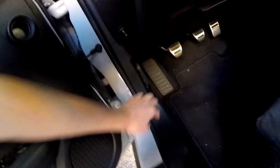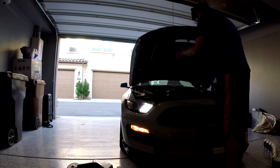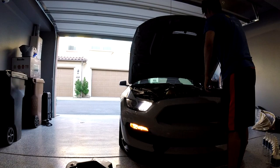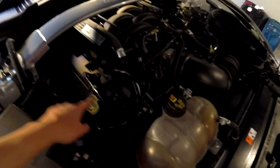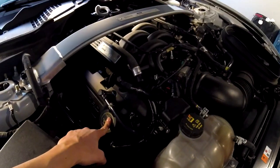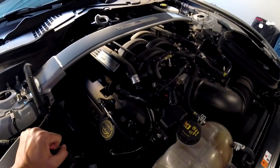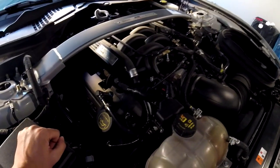First thing first, pop open the hood. Before you let the oil drain out, you want to have the oil cap opened up so the oil flows easier and faster out of the oil pan. I'll get to that once I have the car on the jack stand.